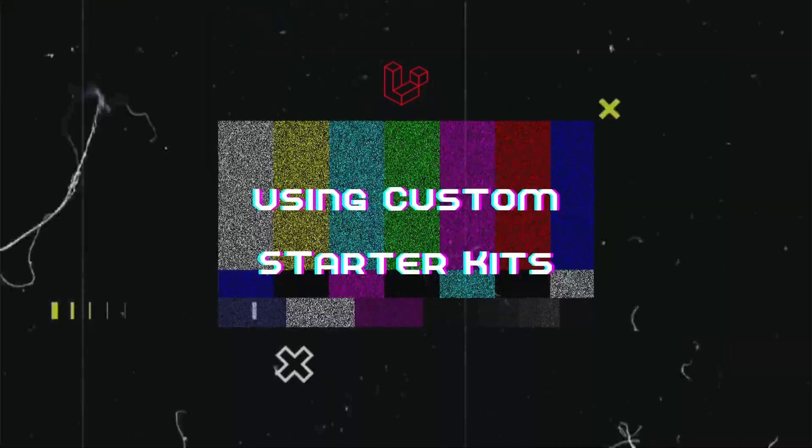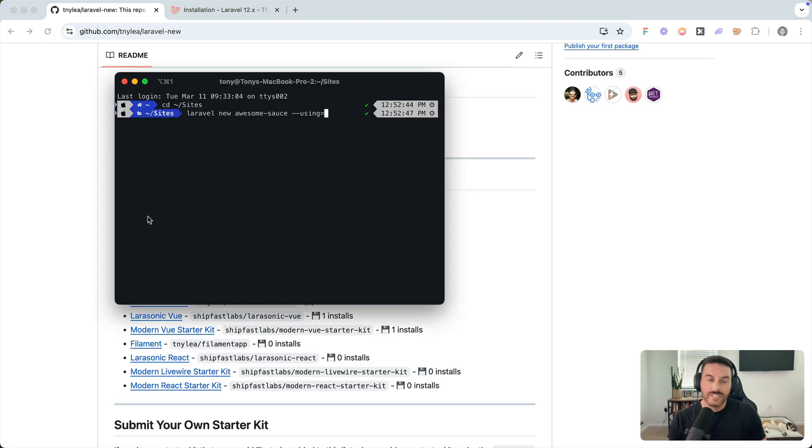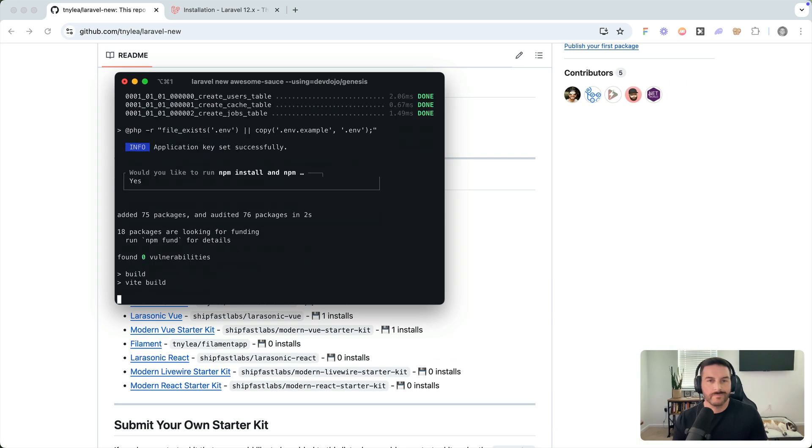First, let me show you how to use a custom starter kit. I'll use the Genesis starter kit — a starter kit I created a few years back which includes Volt and Folio. I'm going to include 'devdojo/genesis' inside the --using flag, specifying that I want to use the devdojo/genesis starter kit.